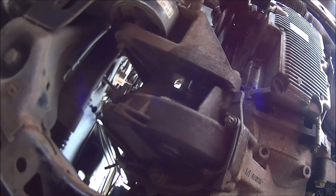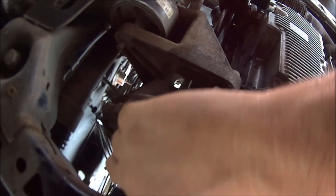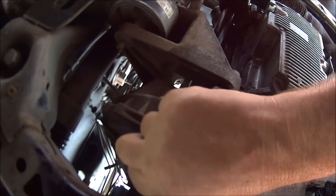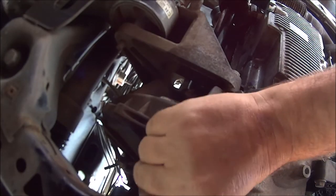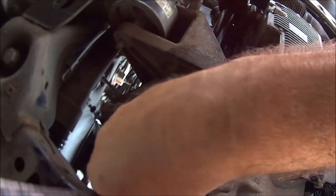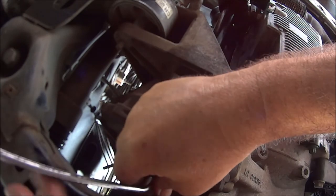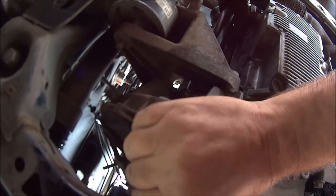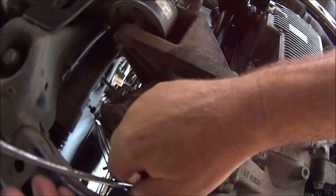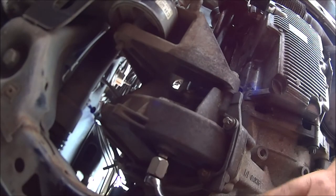Don't forget to put the drain plug back in - it's easier than you think to forget, believe me, I've done it before. Tighten it all the way back up - you don't have to go too mad with it. And here we go.